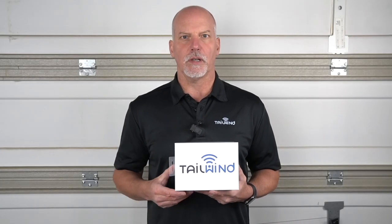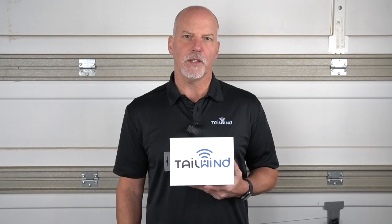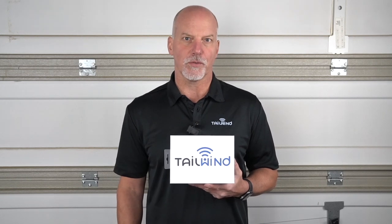Hi, I'm Scott Riesbosch, President of Tailwind. In this video, I'm going to show you how to install the Tailwind IQ3 Pro Smart Garage Door Controller.